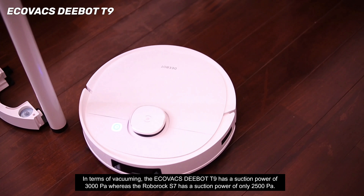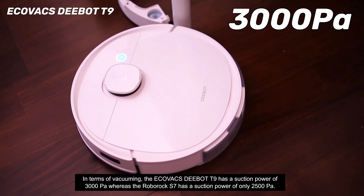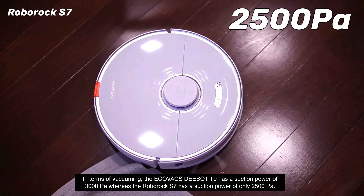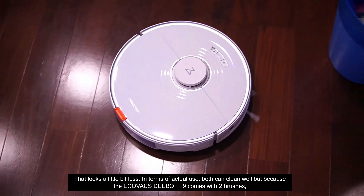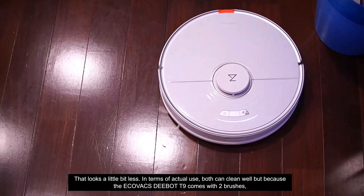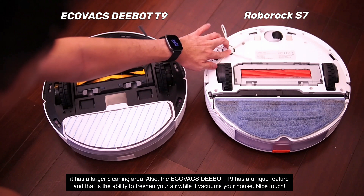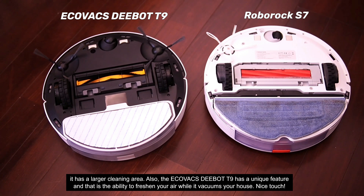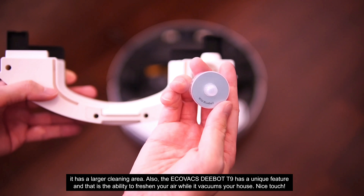In terms of vacuuming, the Ecovacs D-Bot T9 has a suction power of 3000 PA whereas the Roborock S7 has a suction power of 2500 PA. In actual use both devices clean very well, but because the D-Bot T9 comes with two brushes it has a larger cleaning area. The Ecovacs D-Bot T9 also has a unique feature: the ability to freshen your air while it vacuums your house.